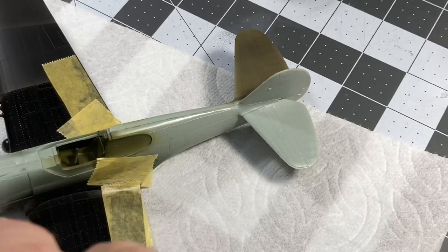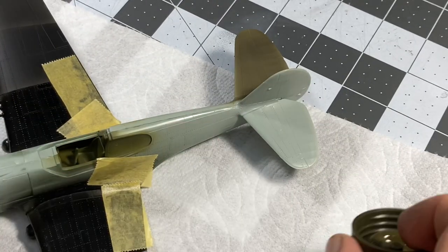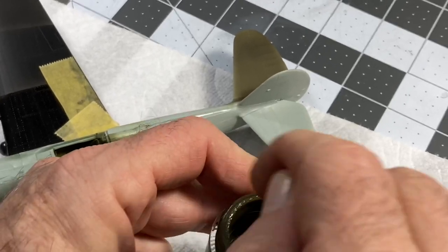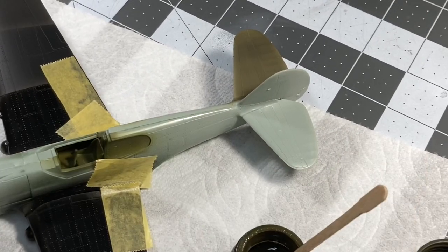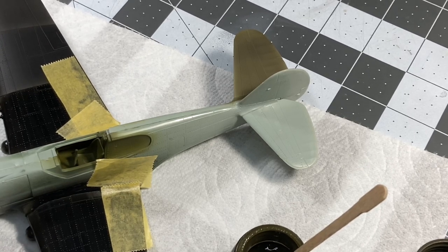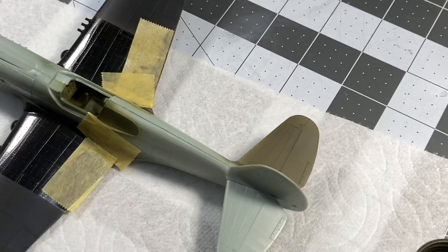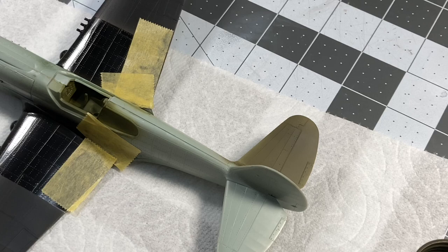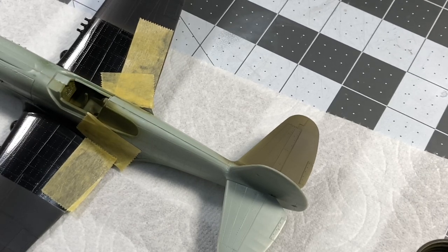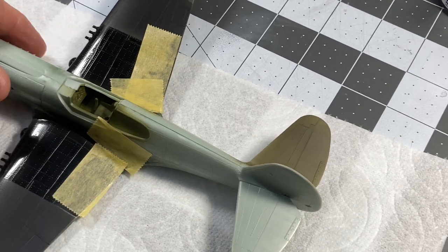Next we'll take Mr. Color C38 Olive Drab 2, which is a pretty close match to that Tamiya lacquer olive drab. I'll grab a little bit of Mr. Rapido. I've already started to stir the paint ahead of time to save a little time here so we can get down to business.